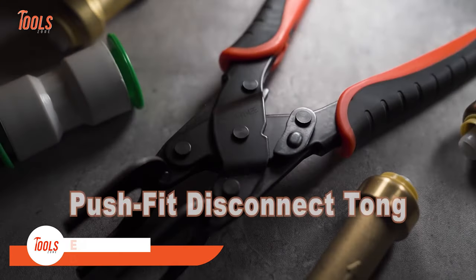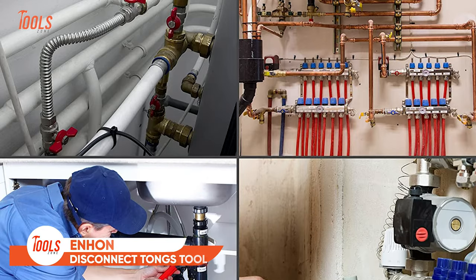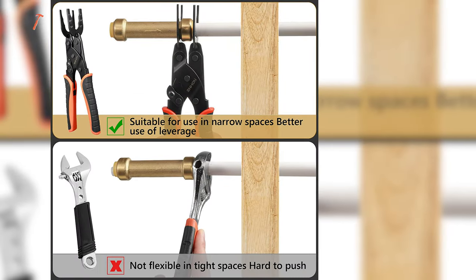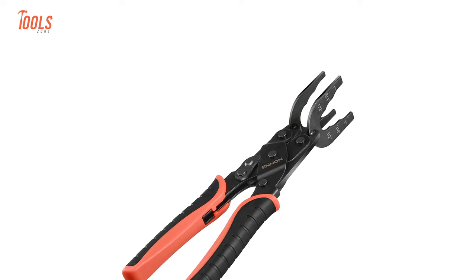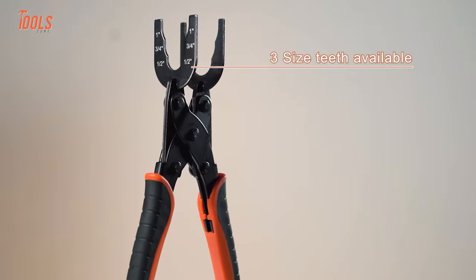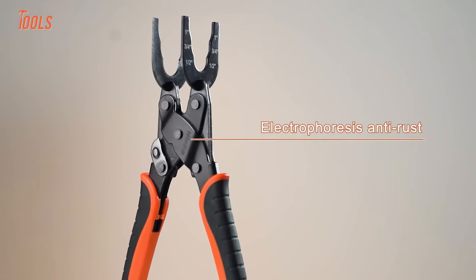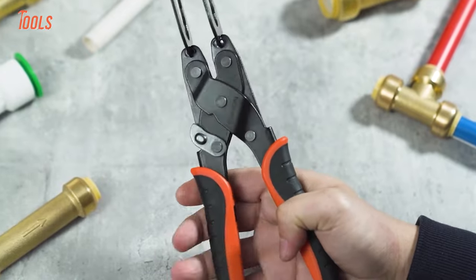Don't be confused by its different look. This is the Enhan Disconnect Tongs Tool, which is specially made for disconnecting push-to-connect fittings and removing brass push-fit fittings. The tool comes with unique jaws that have three different sized teeth for a firm grip on materials, ensuring secure and easy removal. It also has an electroplated anti-rust body that extends its durability for long-term use.